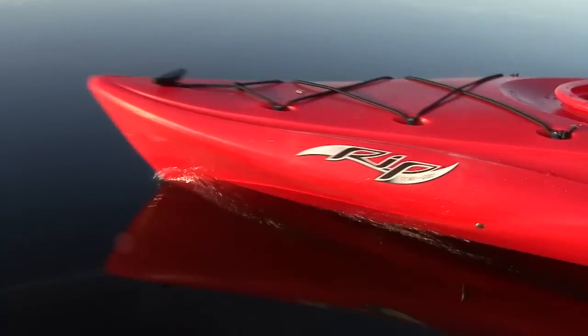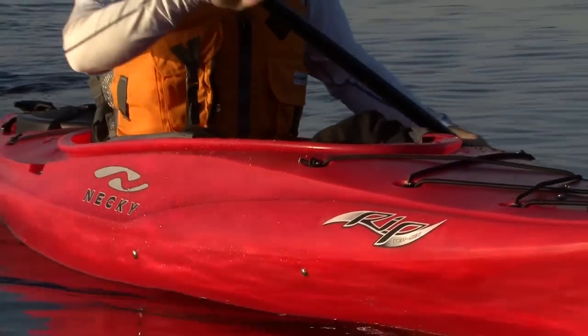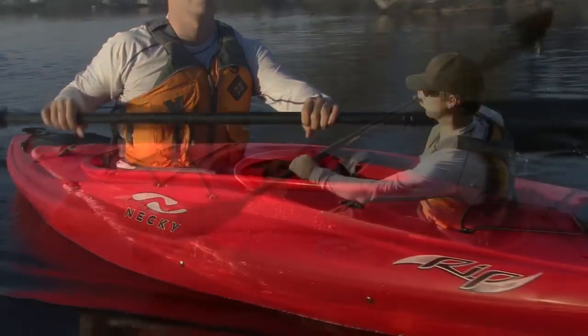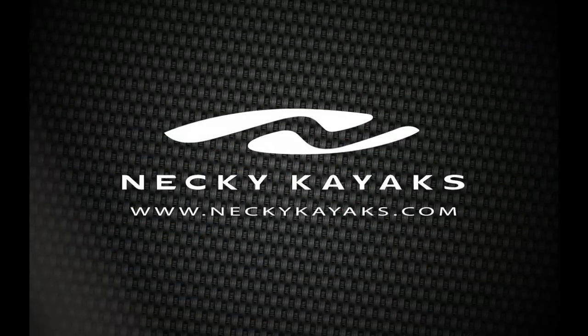Paddling TV is brought to you by Necky Kayaks and the new RIP Recreational Kayak, a lively and playful kayak for beginner to intermediate flat water paddlers. Check out the new RIP Kayak at neckykayaks.com.